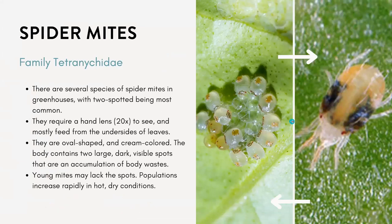The next one you're probably very familiar with is spider mites. There are actually several species; some of the most common ones in Utah include the two-spotted spider mite. They're very, very small — you would need a hand lens to get a good look at them. You might find them on the undersides of the leaves. They're oval-shaped, cream-colored, and their bodies contain two large, dark, visible spots.